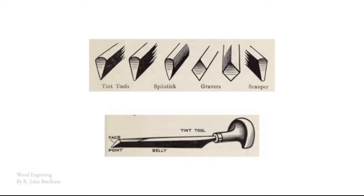The spit sticker is very versatile — you can also use it for curves. Gravers are the tools that someone like Thomas Bewick would have been using. They're great as a kind of in-between between a tint tool and a spit sticker — they allow you to get a really fine amount of detail, but they also allow you to get some curves and work around in a similar way to a spit sticker.